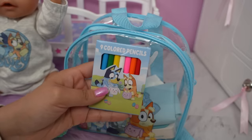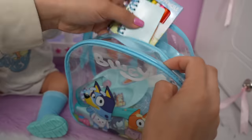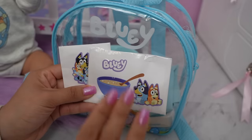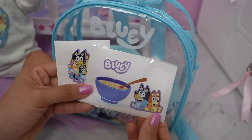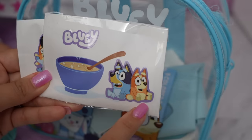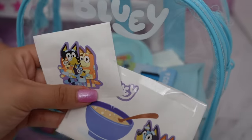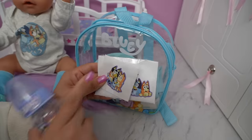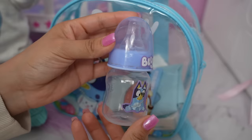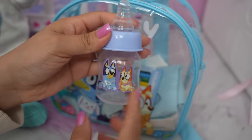We also have Bluey color pencils and a blue notebook to keep her entertained. We also have a Bluey DIY doll food packet with Bluey and Bingo. We're also making a doll drink packet to pack her a drink in her Bluey bottle. Here is her Bluey bottle with Bluey and Bingo on it.